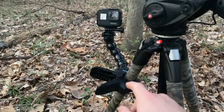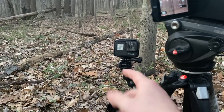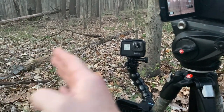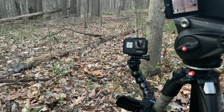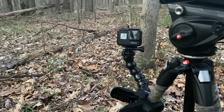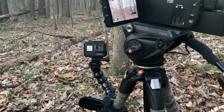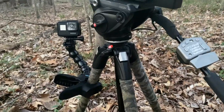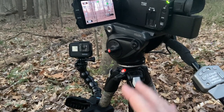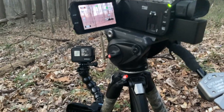I always clamp a GoPro clamp mount right here, and this acts kind of like a camera coming back to you — so you can see whenever you're swinging your shotgun around, or just catch some facial expressions and the excitement after killing something. It catches those point-of-view type angles and adds more angles to your videos. Typically all of this would have a mesh-type netting on it so it blends in with the surroundings and turkey eyes don't pick it up as well.